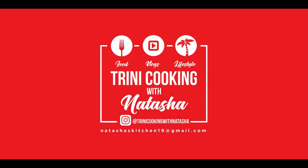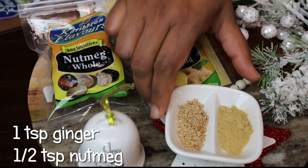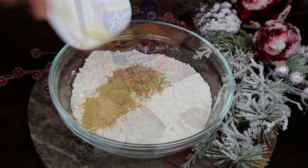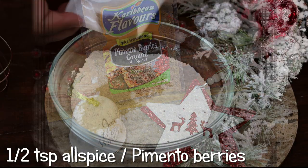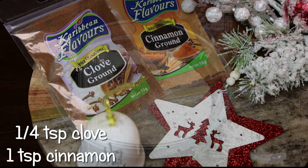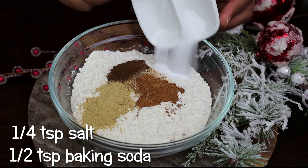To my flour I'm adding in nutmeg and ginger. Next goes in some allspice or pimento berry powder, clove and cinnamon powder, salt, and baking soda.